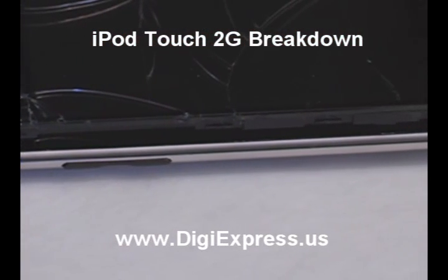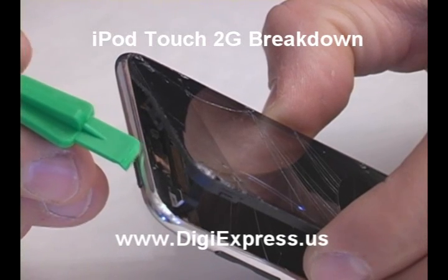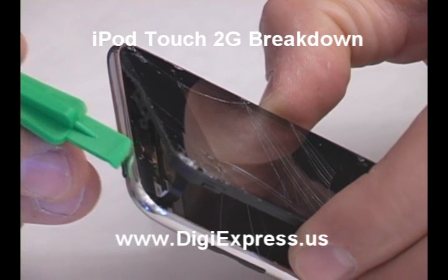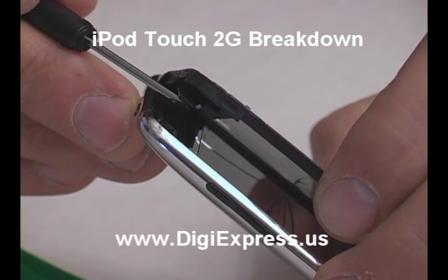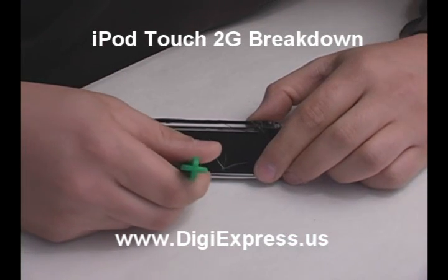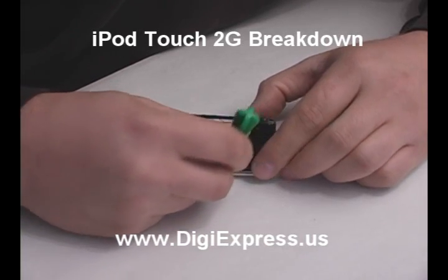The frame should now be free from the back plate. There is a ribbon cable holding the glass and digitizer to the main board. Disconnect the ribbon cable from the clip. Now you can pry up the other side's clips. Remove the glass and set it aside.